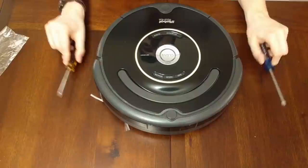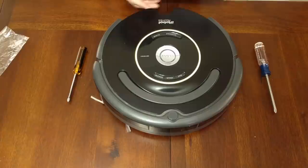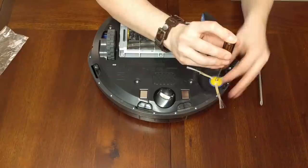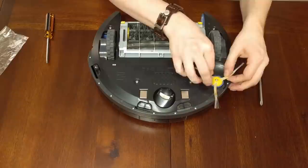First thing we're going to do is remove the dust bin — the AeroVac tray. We don't need that. Then we'll flip it over. I'm going to remove this side brush by getting a screwdriver in there and removing this screw. I'll pull that up and off like that and place it with its screw so we remember where it came from.